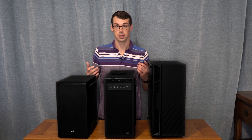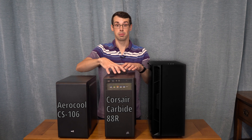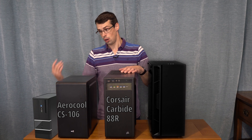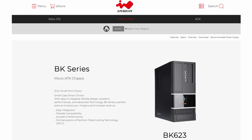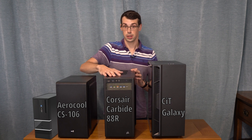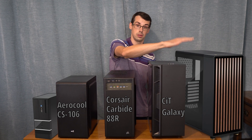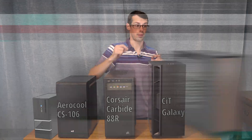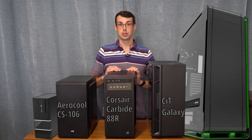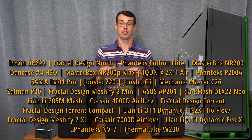Hey everyone, computer cases come in all different shapes and sizes. For example, my AeroCool Micro ATX case is smaller than my Corsair Carbide Micro ATX case, but these are both a lot bigger than the InWin Micro ATX cases, which have some of the smallest ones on the market. You then have ATX cases like the Galaxy case that I have, which is clearly bigger than the Corsair Carbide Micro ATX case. But this ATX mid-tower case is a lot smaller than the Fractal Design North case, and substantially smaller than the Phanteks N2 Elite, which is absolutely massive — as tall as many people's desks. So in this video, I wanted to show off all of these different computer cases and show how they compare, so you can better visualize their size.